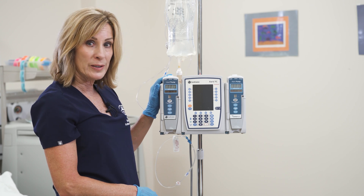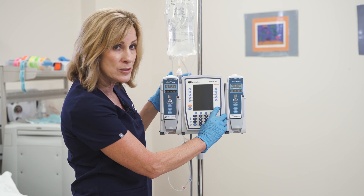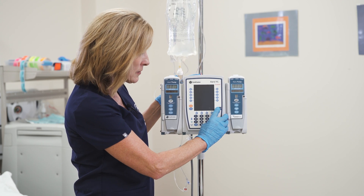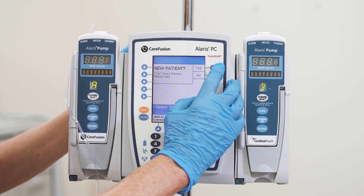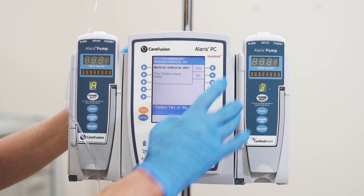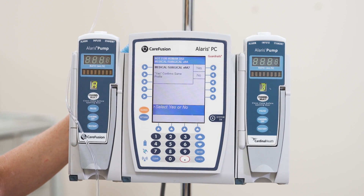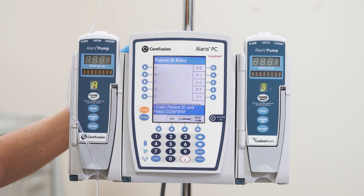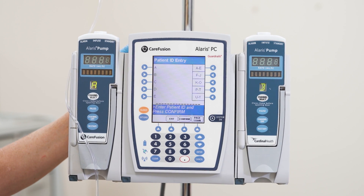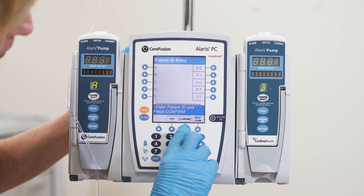Now we're ready to go over to our Laris pump and turn it on. We're going to turn it on down in the corner where it says system on and press the button. It's going to ask us if this is a new patient — we'll say yes. It's going to ask if this is a med-surge patient — today we're pretending it is, so yes. Now it's asking for my patient ID number, so I would enter that and press confirm at the bottom.